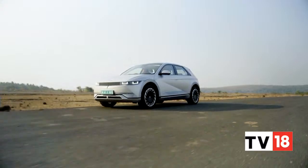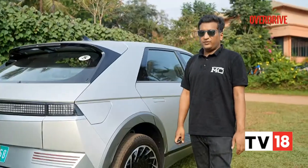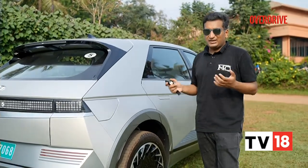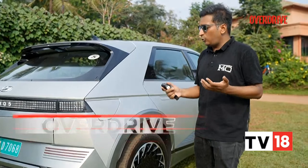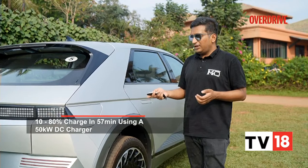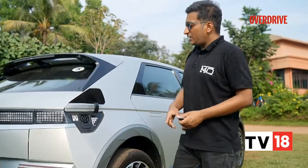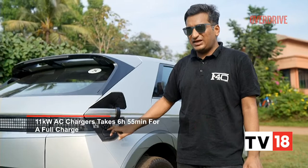When you want to charge the Ioniq 5, you can do it at up to 350 kilowatts, which is really fast thanks to its 800-volt architecture. In reality, such fast chargers are hard to find in India or even globally. On a more attainable 50 kilowatt charger, you can charge it in about 57 minutes, which is still quite good. With the bundled 11 kilowatt AC charger, it takes about 6 hours 55 minutes.